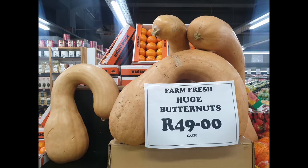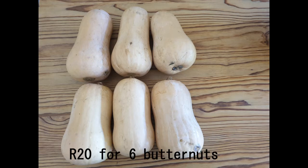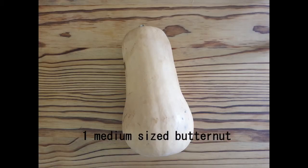Hello everybody! I wonder if you have noticed lately that the butternuts are just extremely cheap. I saw this at the marketplace — they were gigantic butternuts. We managed to buy six butternuts for 20 rand. I put a photo in just to show how big they were. I think my daughter chose the biggest ones. That's a grapefruit and a nachi next to them, so these were definitely larger than medium size.